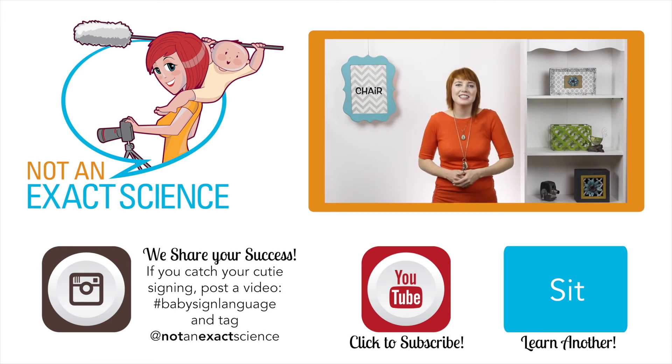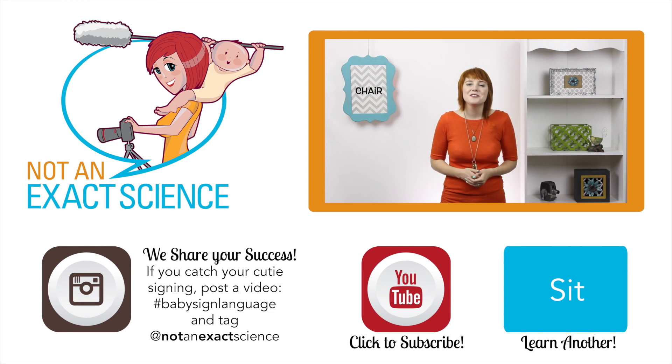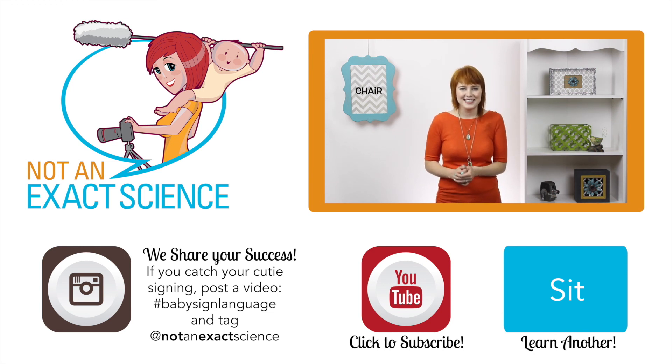If you found this video to be helpful, let us know by clicking like, and be sure to share any signing stories you have to inspire other viewers. If you have any questions, ask them in the comments below. Thank you so much for watching. I'm Adelaide with NotAnExactScience.com.